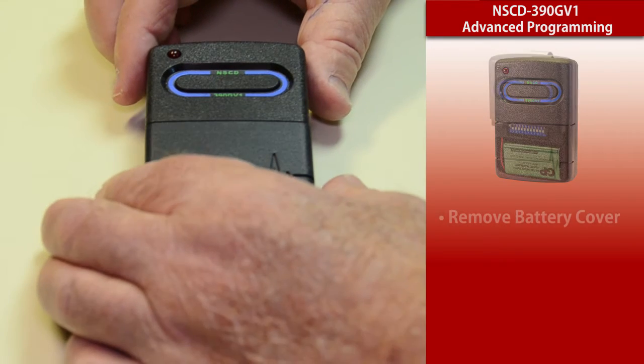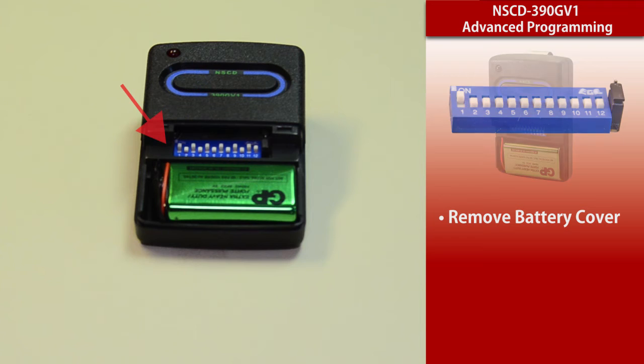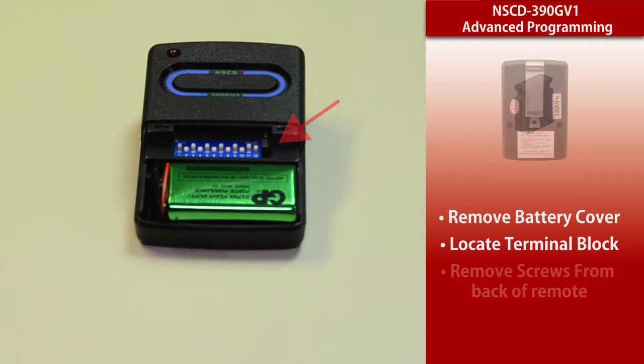The way you would do that, you first start by removing the battery cover and it will expose the dip switches. If you count across, there are 12 two-position dip switches, and all the way on the right hand side of that block there's a terminal block, which is what's going to be used to configure the transmitter between the nine dip switch usage and the 12 dip switch usage.